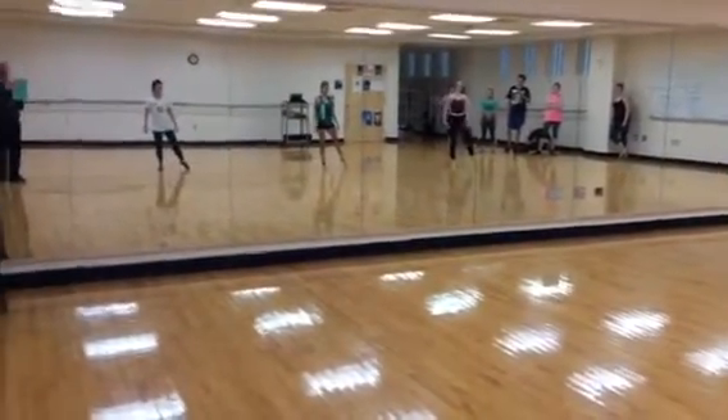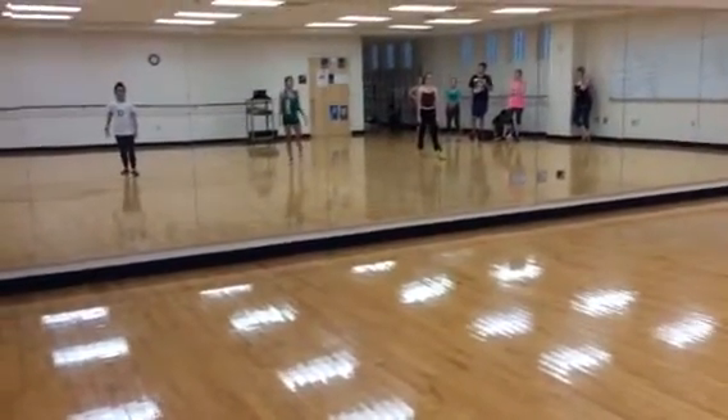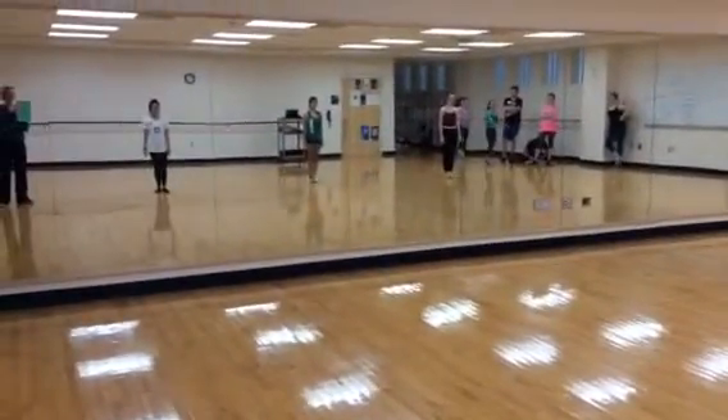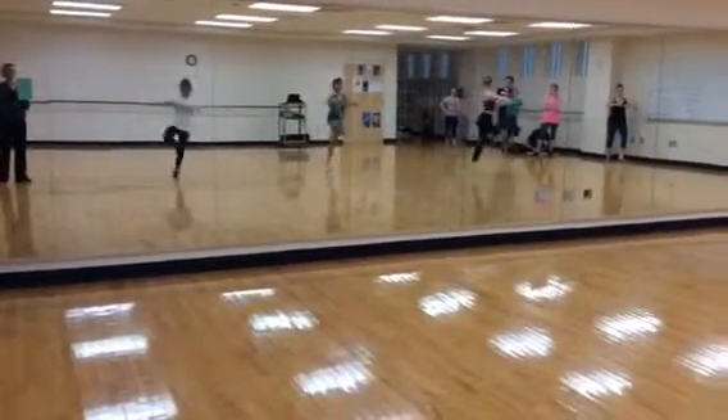So you'll just step front, front, yes, and turn, turn, down. Ready? Five, you're going to step front. Tendu to the front. Ready? Five, six, seven, and front, place, and turn, turn, down.